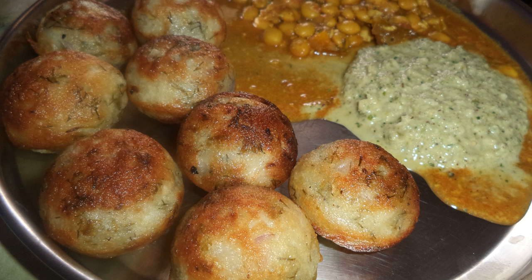Kuzhi Paniyarum, also known as Padu, Juliapa, Yeriyapa in Kannada, or Gupta Panganalu, is an Indian dish made by steaming batter using a mold. The batter is made of black lentils and rice and is similar in composition to the batter used to make idli and dosa.